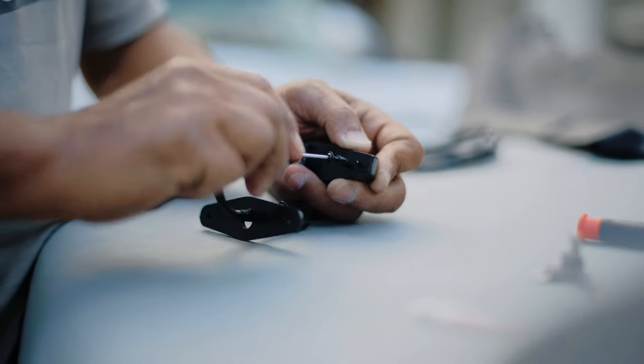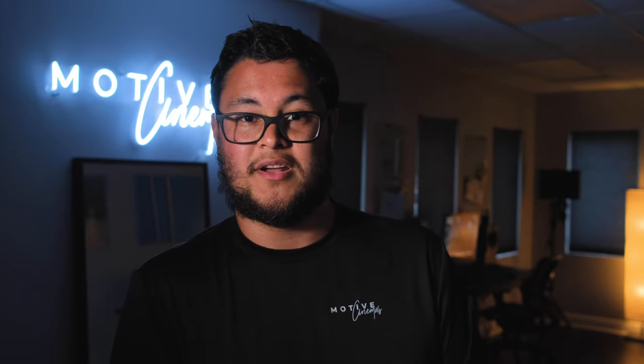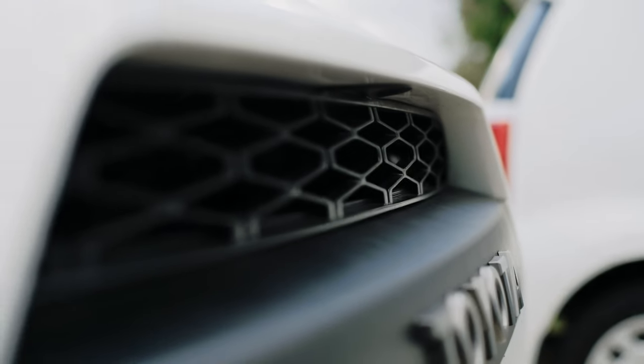The first thing we did was pre-thread the lights with the screws that came with them. I didn't want the hassle of really pressing hard when trying to put the lights in on the actual grill — it's just easier to pre-thread it and not worry about it later.